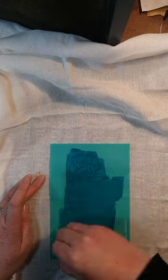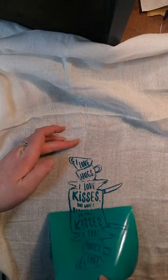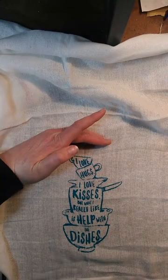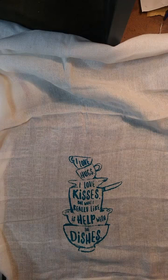More cautious, I suppose you could say. Let's try that. There we go. This one says, 'I love hugs, I love kisses, but what I really like is help with the dishes.' Yes — help with the dishes. Always nice. All right, so that one's done.